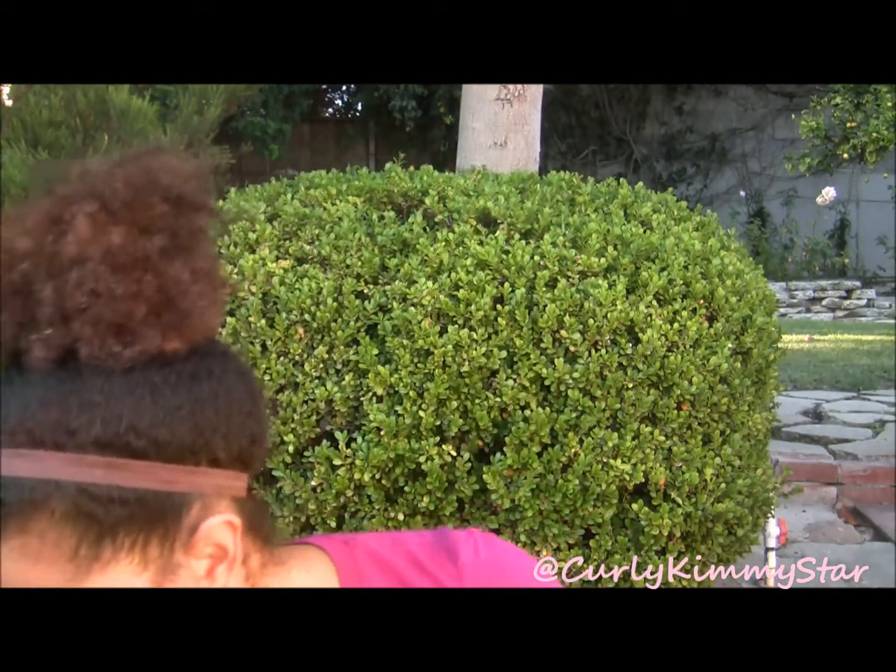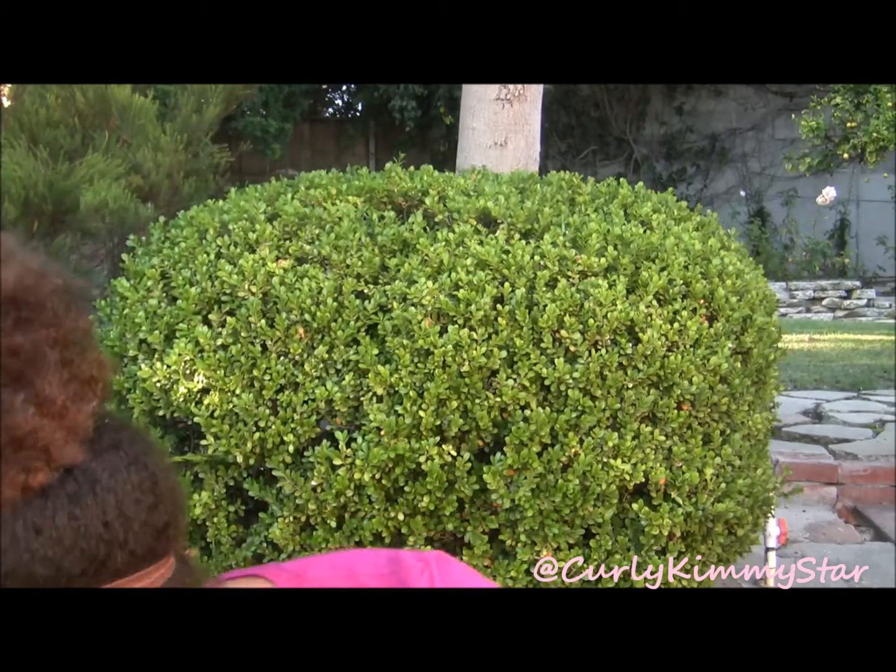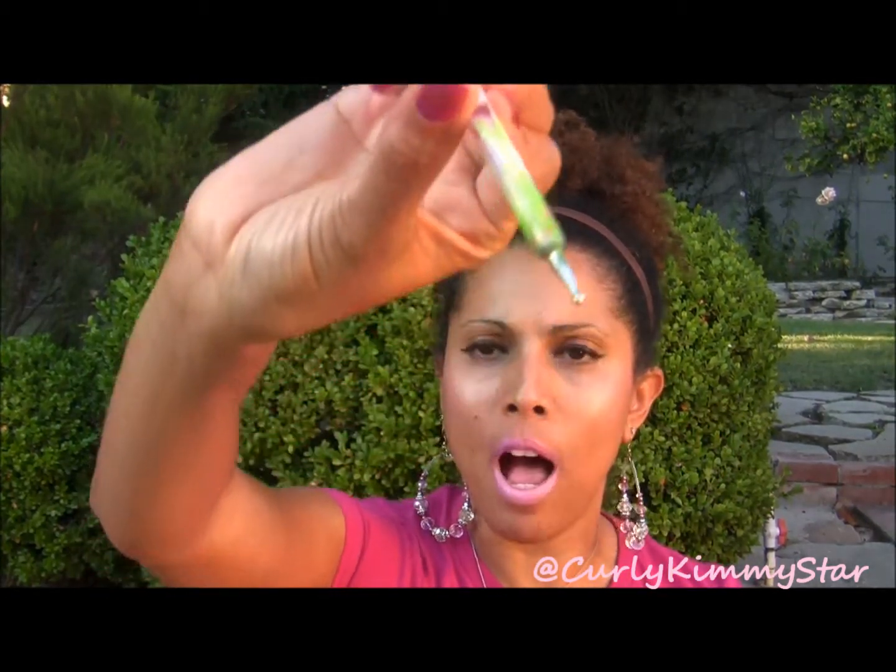I used these dotting tools that I bought a while ago but hadn't used yet. They actually worked pretty well. What I did wrong the first time is I took the polish brush out of the bottle and dipped the dotting tool directly in — that made a mess and got polish all over the tools, which made it difficult to dot on my nails. What I learned from watching other videos is you should instead put a small dab of polish on a surface and dip the dotting tool into that. It's much easier and less messy.